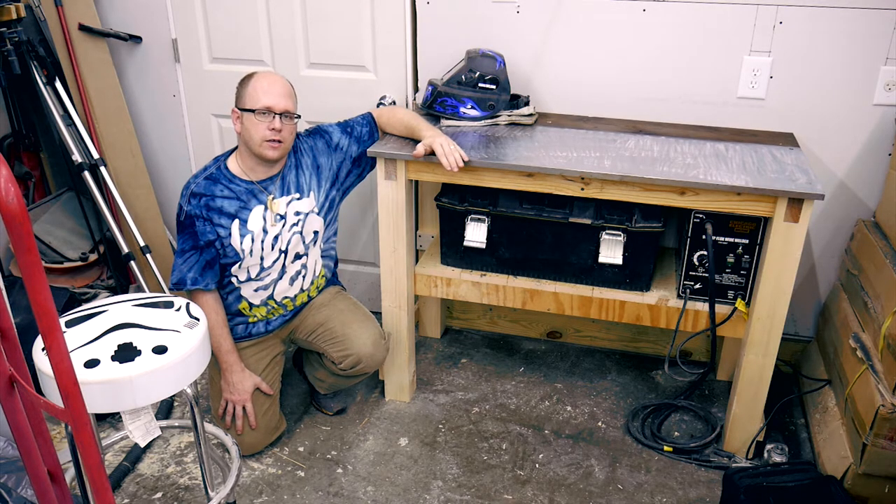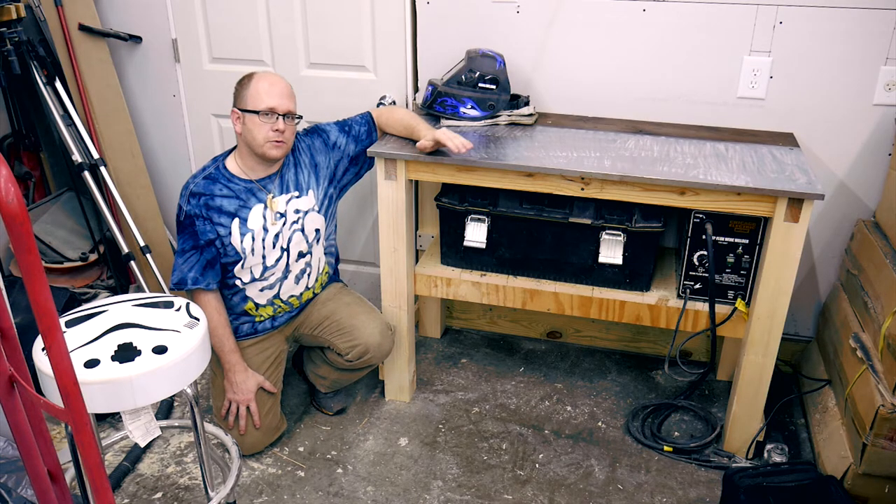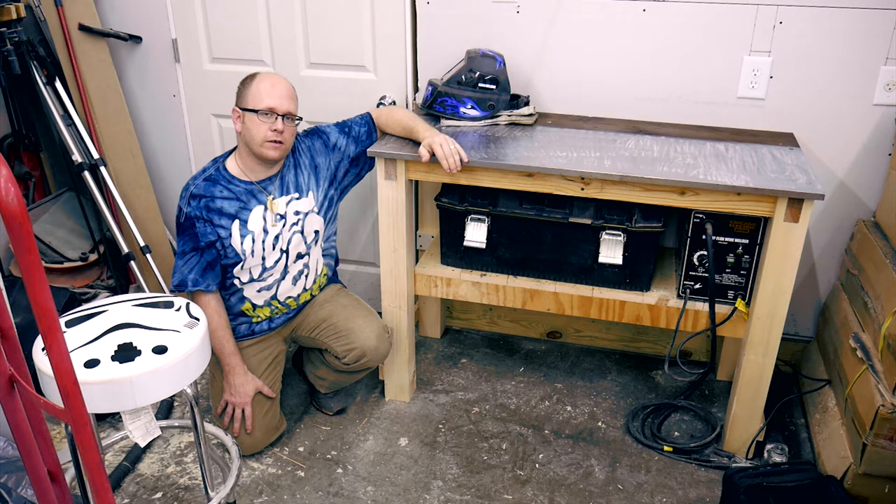I'll be sure to document that and share it with you in the future. Be sure to hit that subscribe button, especially if you liked this video, so you can be notified of more videos. Hit the thumbs up if you feel so inclined. I appreciate you watching all the way to the end — you guys stay safe out there and I'll see you next time.